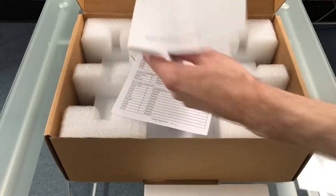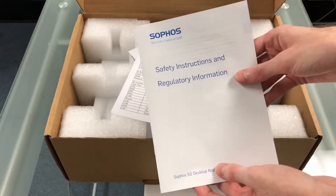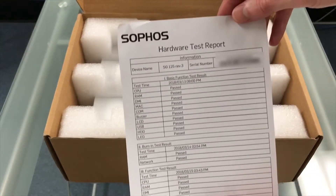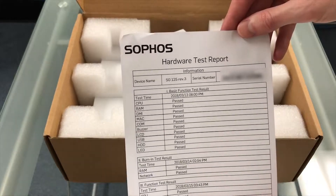Next we have the safety instructions and regulatory information. Here is a hardware test report confirming that the unit was in good working order when it left the factory.